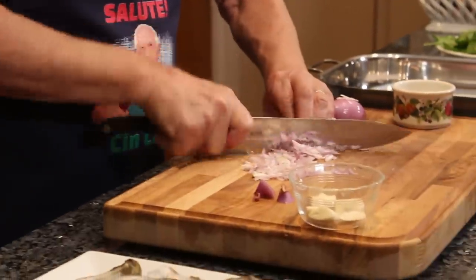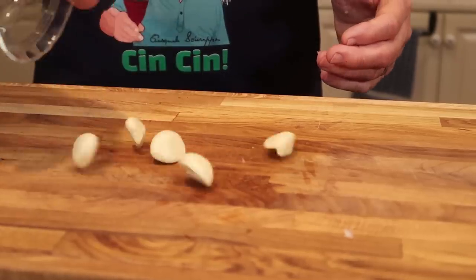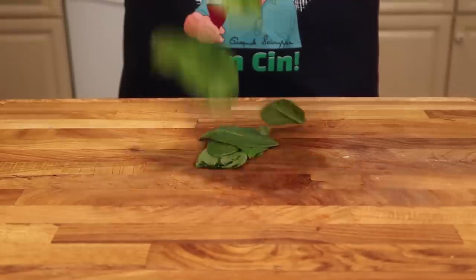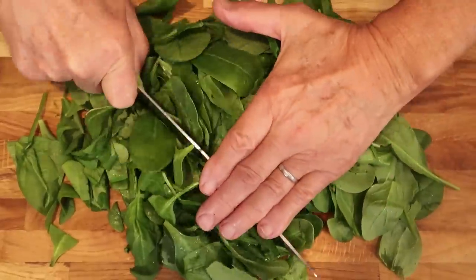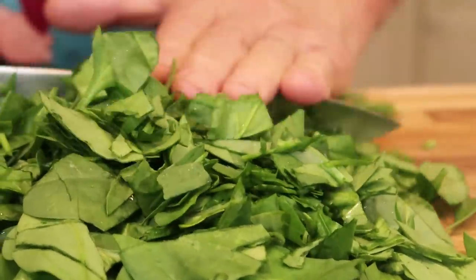First thing, I want to chop the shallots really thin. And I want to chop the garlic the same like the shallots. Now we got to chop the spinach. I chop the spinach, but it's got to be really small.